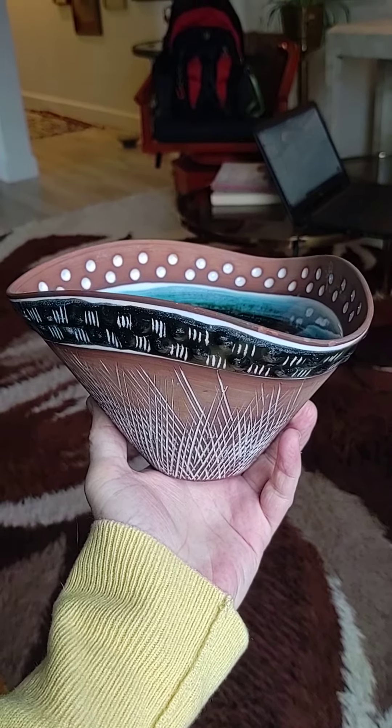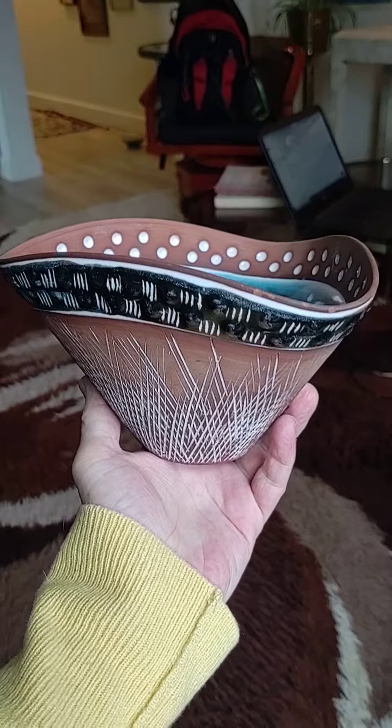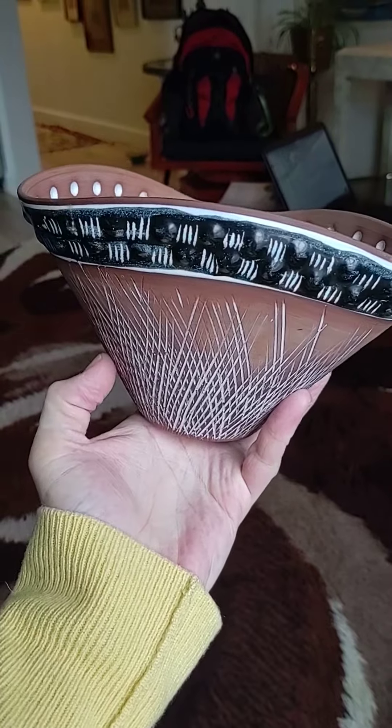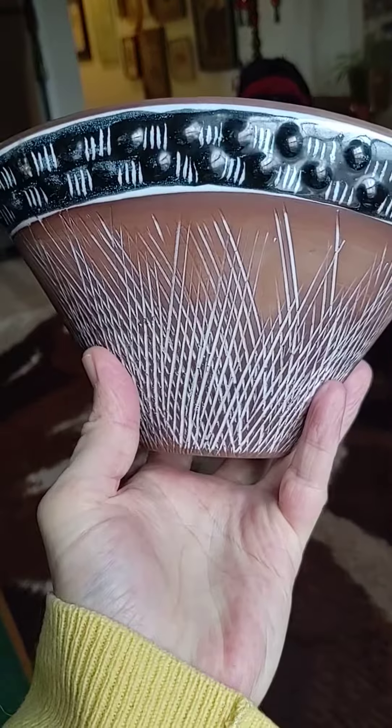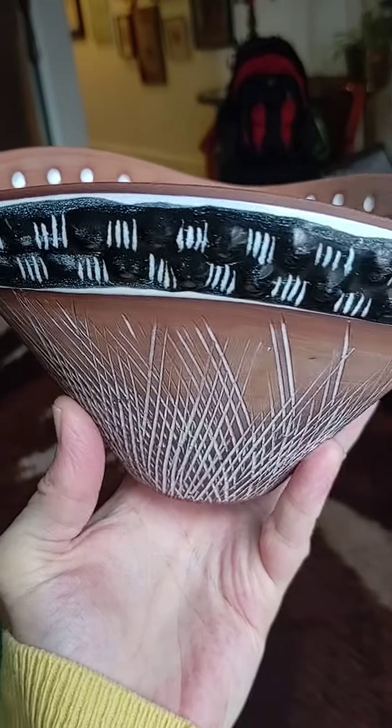Hi, this is Tom from 20th Century Rescue. I'm reviewing the Jane Wohlstedt pottery bowl that is glazed and unglazed. As you can see, the bottom and top are unglazed with a banding around.